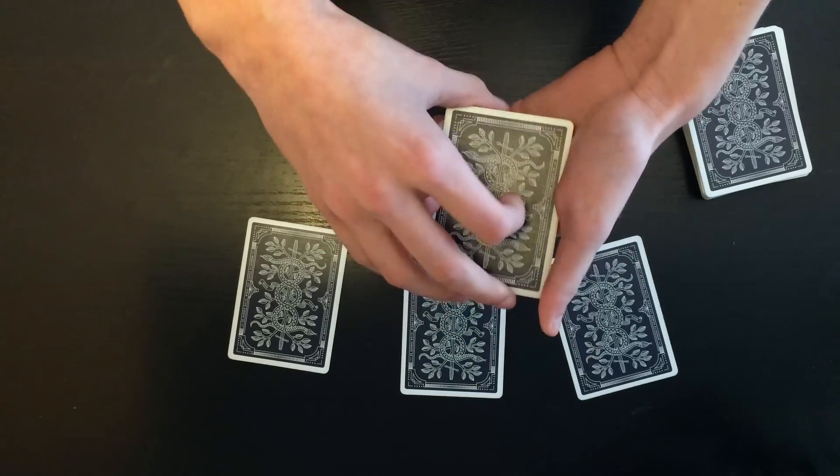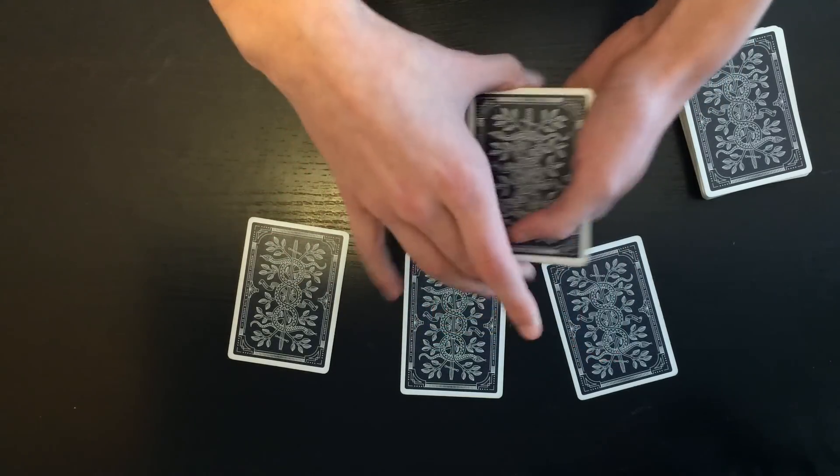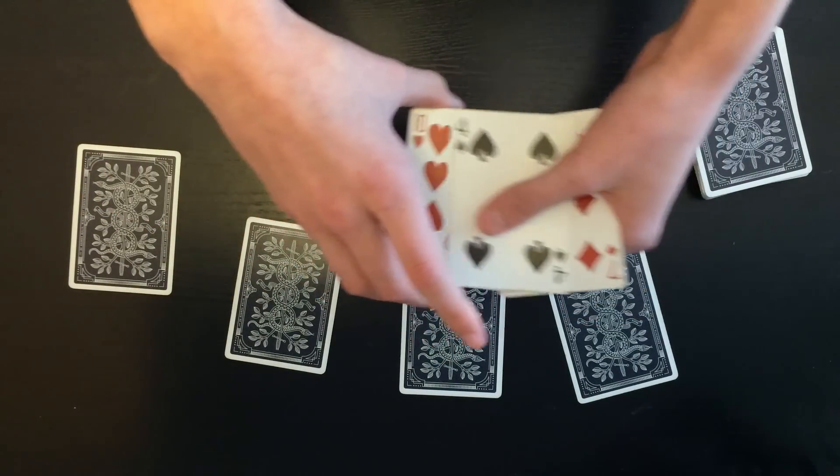They guessed all three cards — that's actually a pretty cool trick that the four queens can do. They can also do one more cool trick: if you take one of the queens and tap the three selections just like this, you'll see that the three selections jump up into my hand.